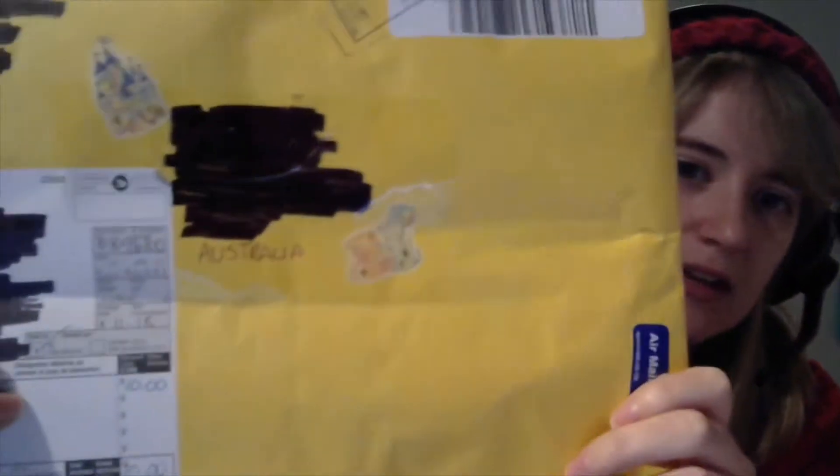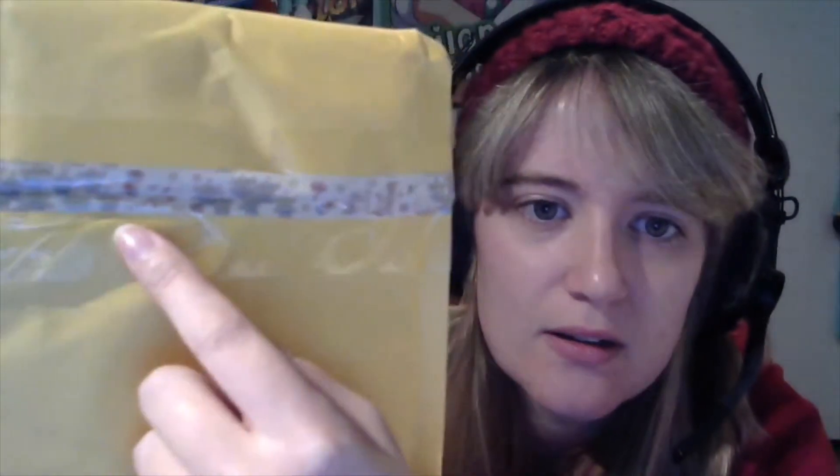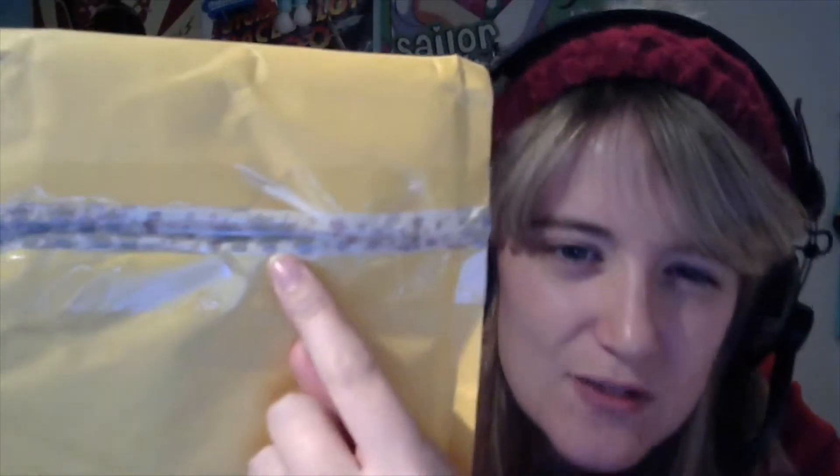I love how she packages things. She always puts little stickers on it, which is really cute. There's lots of Disney stuff out at the moment — she's got cute little mouse stickers and a Cinderella castle sticker over here. On the other side she seals it up with tape. On the back — my camera is a bit dodgy — but you can see little Toy Story aliens stickers, which is really cute.